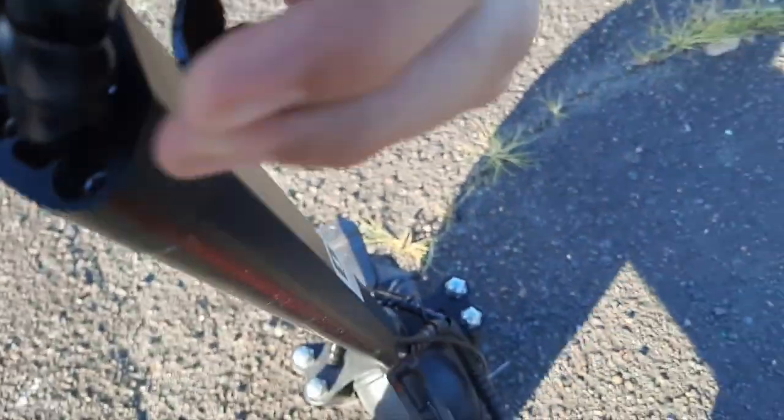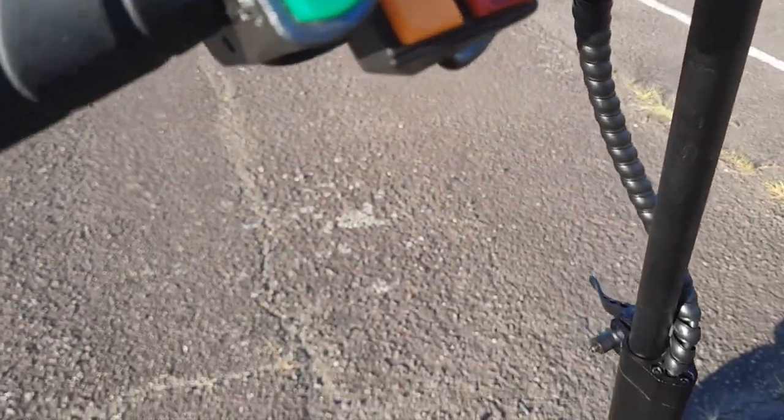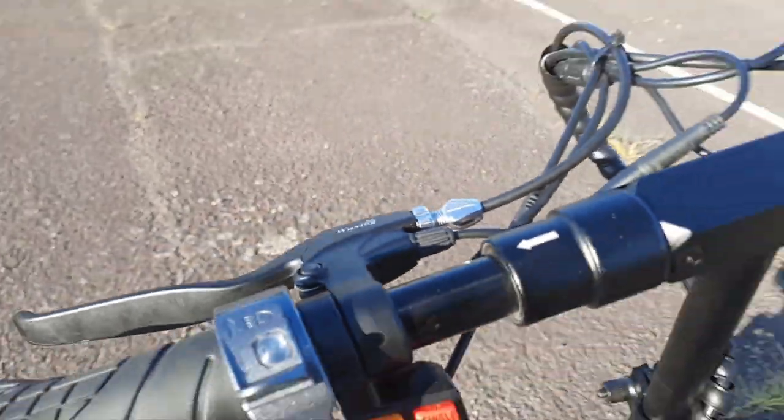You can actually adjust the steering — you see this right here? You can adjust it to be higher for off-road riding, or you can make it lower for seat riding.